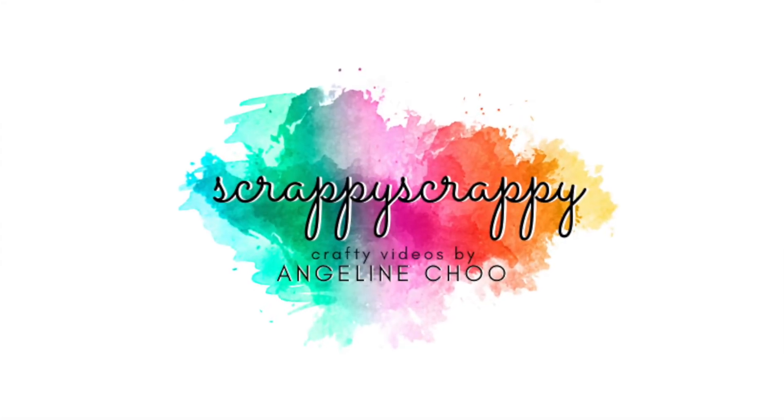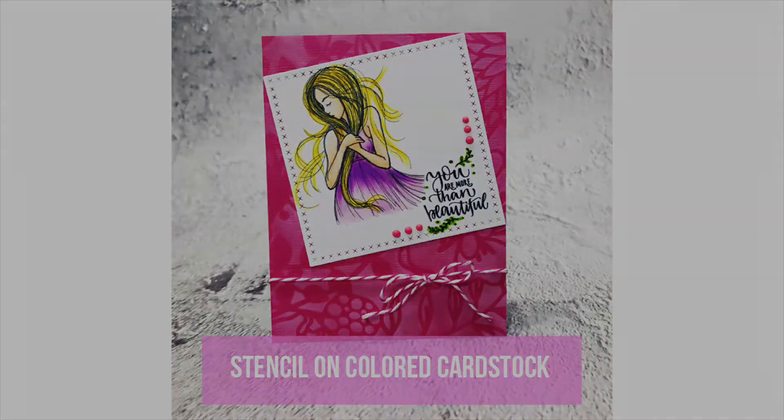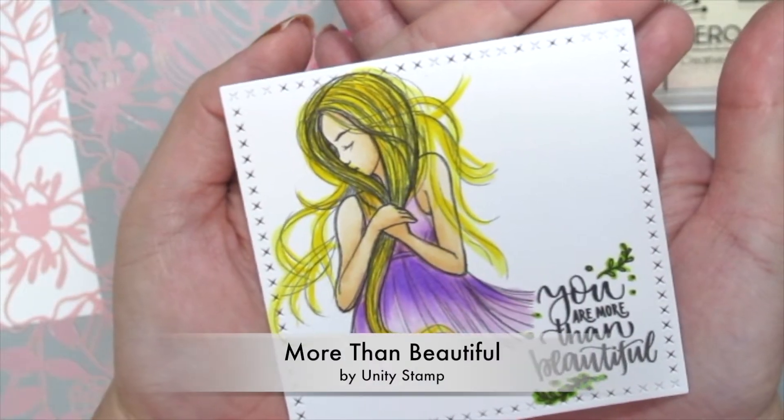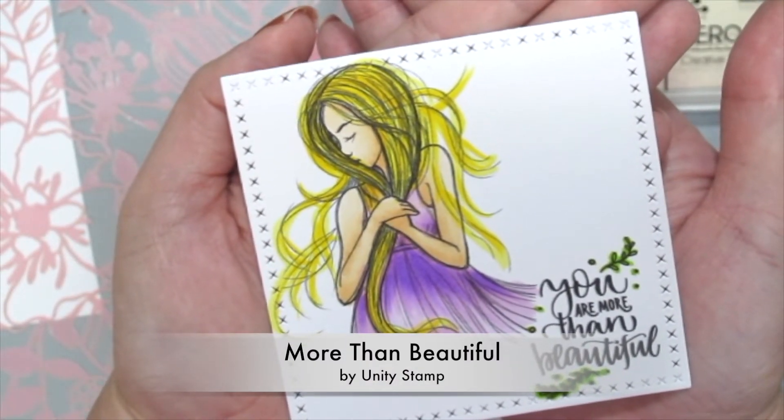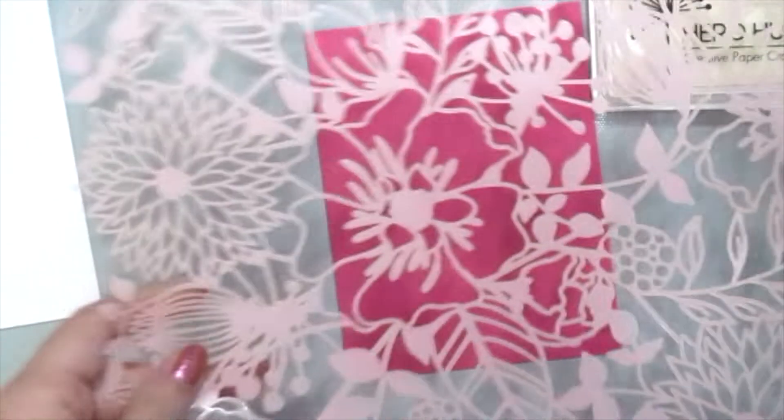Hey there, it's Angeline. I hope you're doing well. Today I have a brand new crafty video with Unity Stamp, and I'm going to show you how to play with your stencils on some colored cardstock. I'm starting off with the More Than Beautiful stamp set by Unity, which I've already colored with some Copic markers.